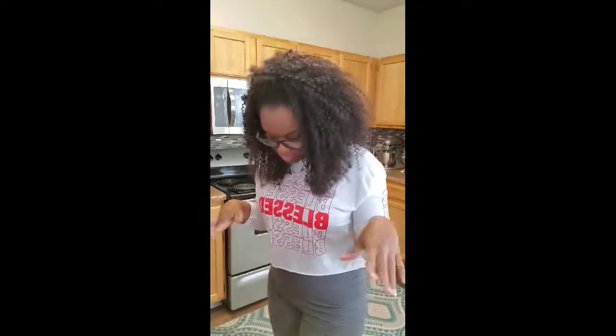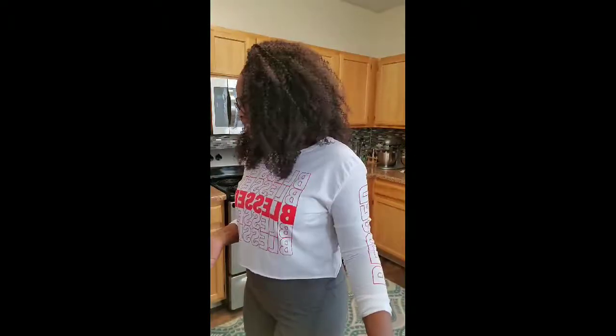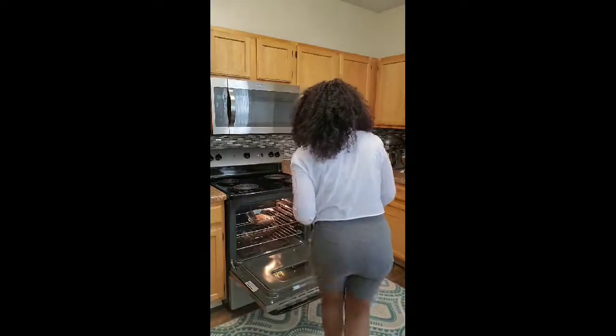You get people who tell you, 'Oh, you don't go outside often' — this is nonsense. This is how I was born; I have these pale hands and pale feet. Genetics, DNA — it is whatever it is. Anyway, let's get this baby out of the oven.